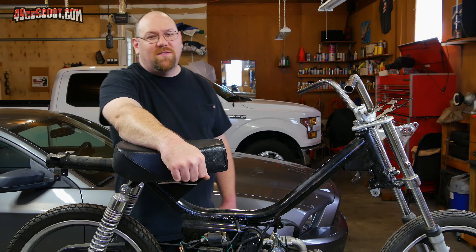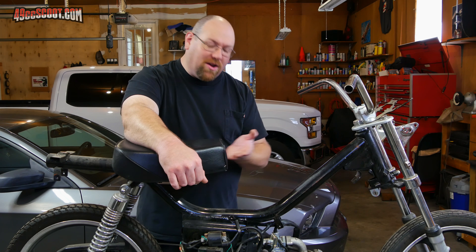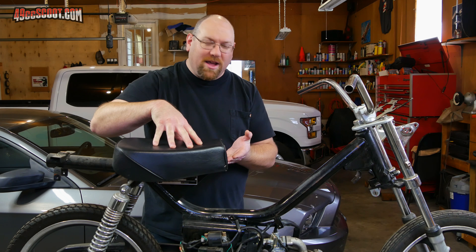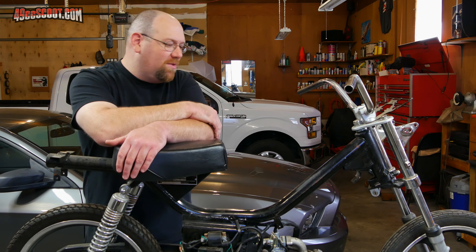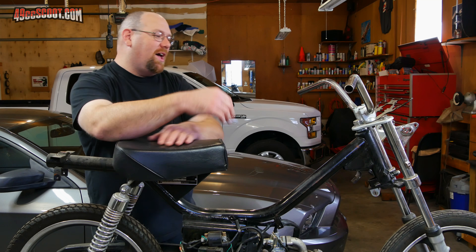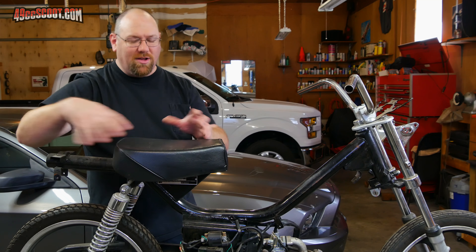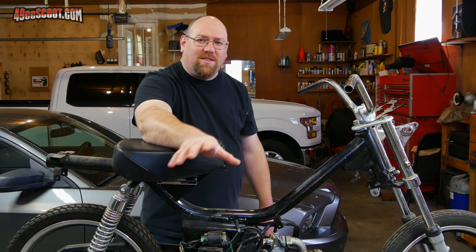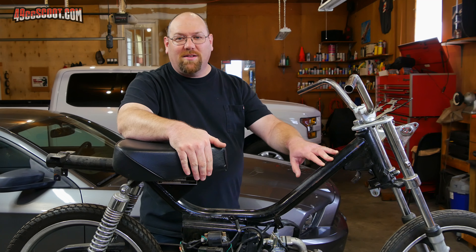There's also the cafe racer look that's popular with custom mopeds — basically you take a motorcycle gas tank and mount it straight across over to the seat, move the seat back, and have a tail section so it looks more like a motorcycle. But I'm not really a fan of that. I actually kind of like the more stripped-down look. I'm not saying I won't come back to it, but I do have another idea.